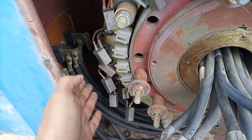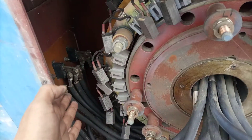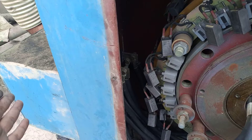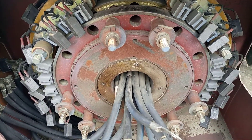We opened this cover for inspection. Here are the terminal cables and terminal connections, and we are going to bring them off.